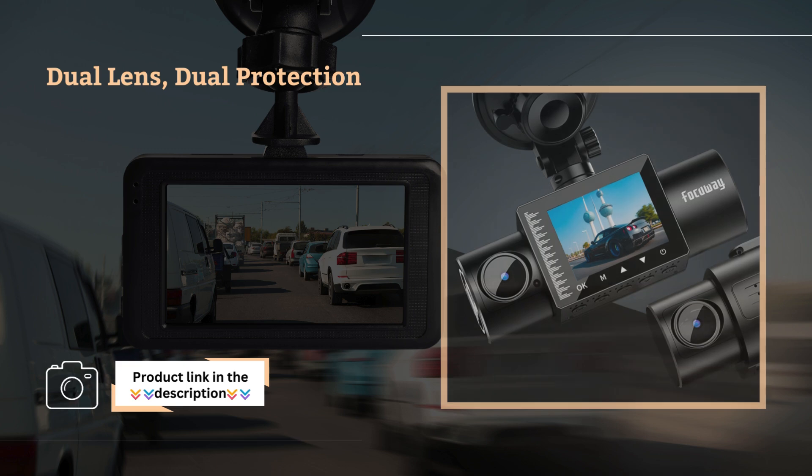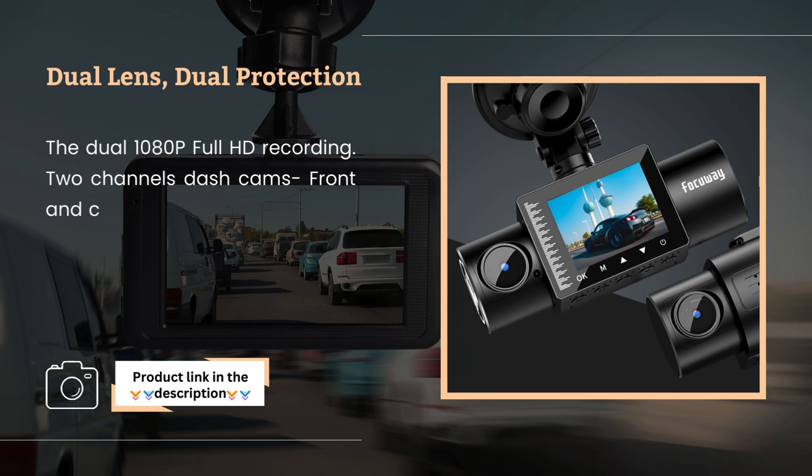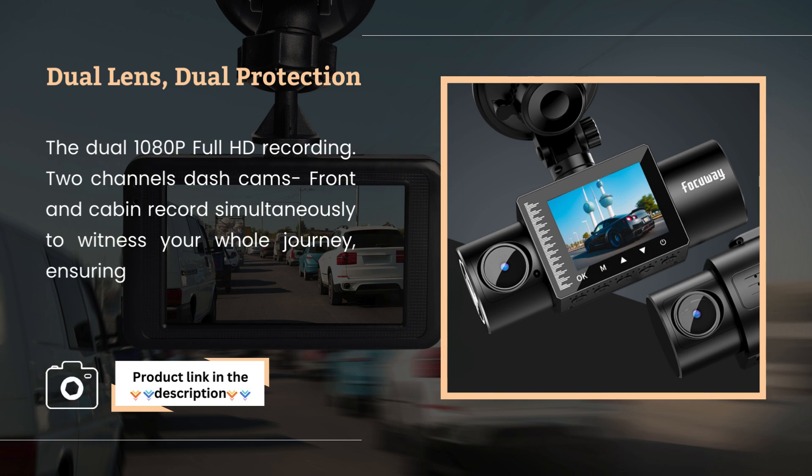Dual lens, dual protection. The dual 1080p full HD recording with two-channel dash cams — front and cabin — record simultaneously to witness your whole journey, ensuring that every detail on the road is clearly visible.